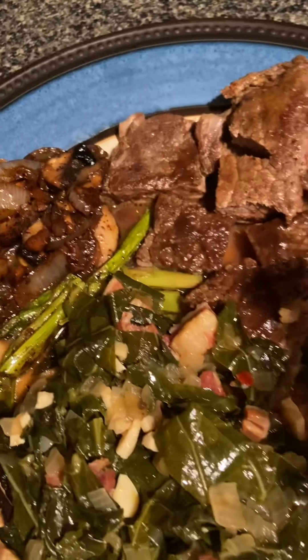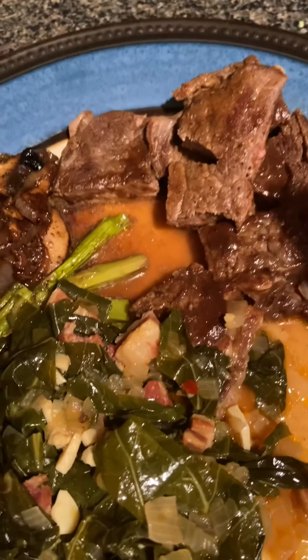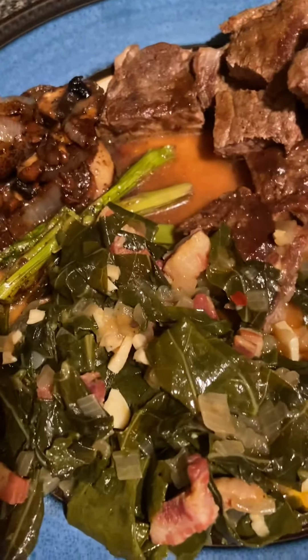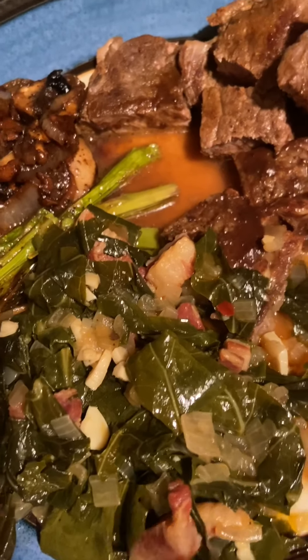This is a wonderful keto Sunday meal. Thank you guys for watching this video — this is Bonnie from Heart Healthy Lifestyle. You guys have a great night!